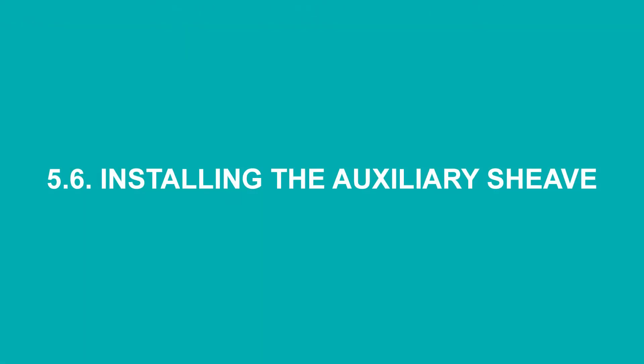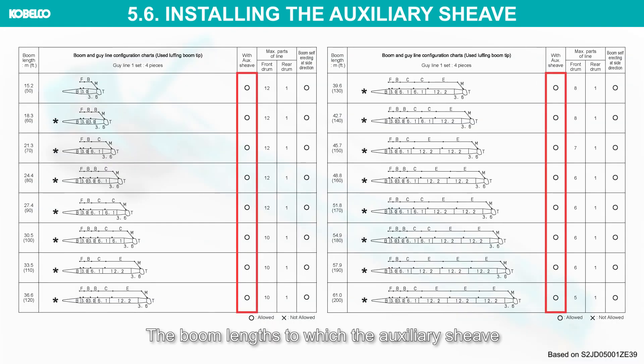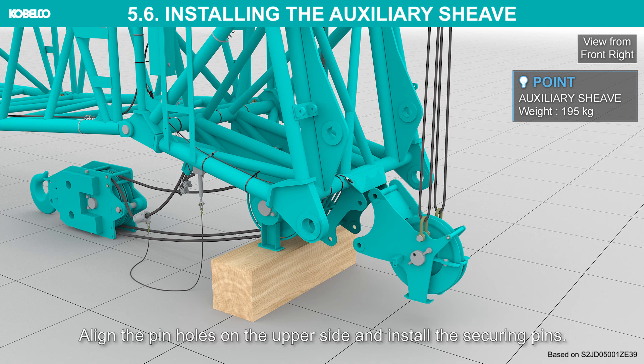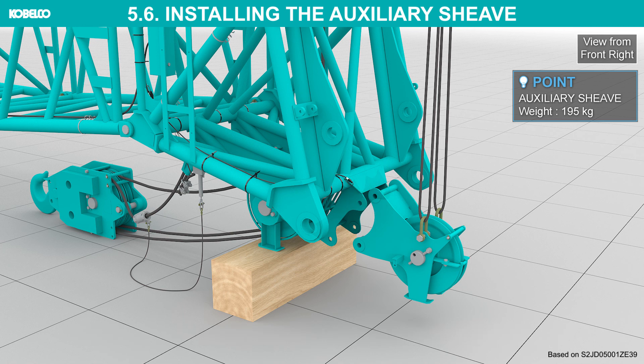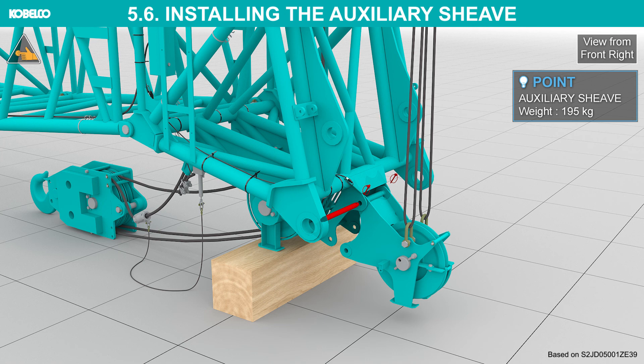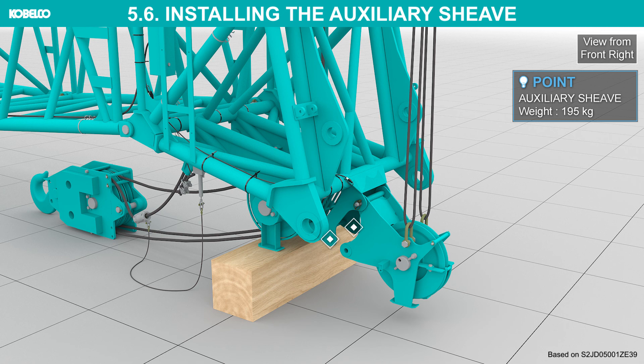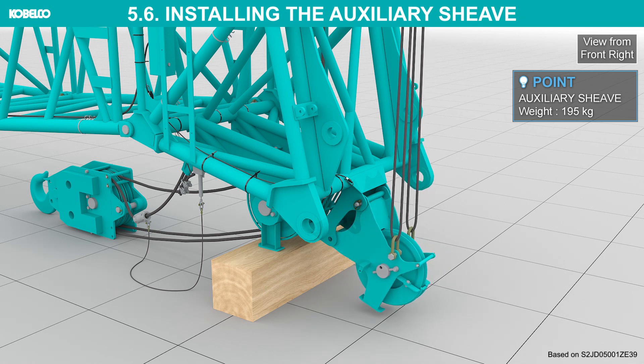Installing the auxiliary sheave: the boom lengths to which the auxiliary sheave can be installed are shown in the table. Lift the auxiliary sheave with the assist crane. Align the pinholes on the upper side and install the securing pins. Detach the sling.